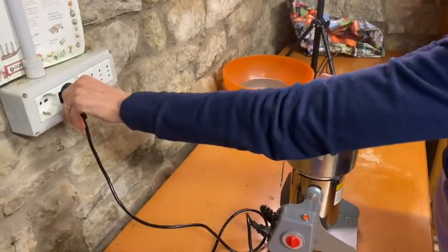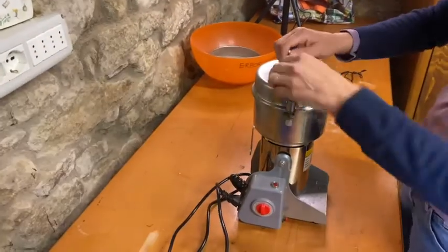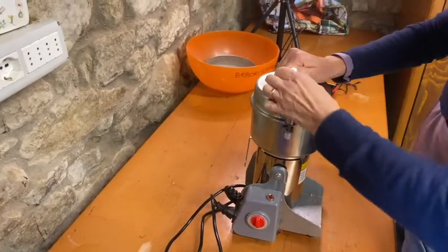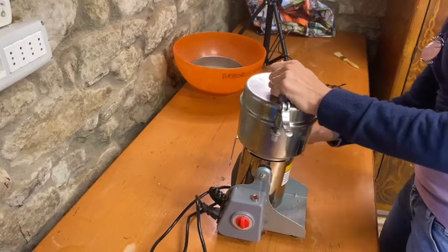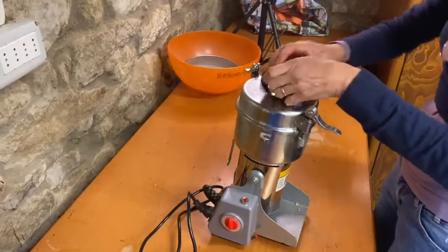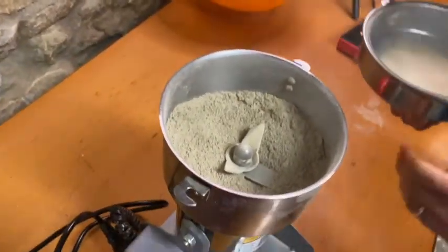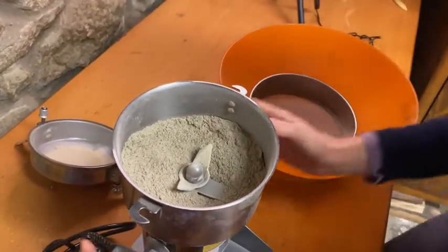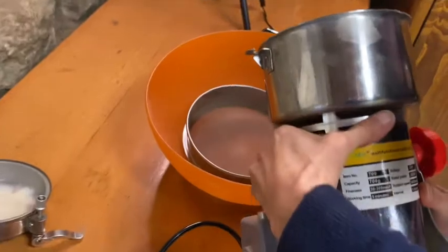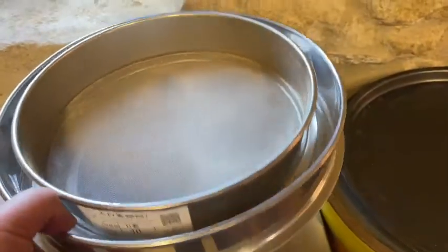Once again for precaution: detach from electricity before opening the container. It makes quite a lot of noise, and be careful — never put your fingers into the machine, it is very, very powerful. Open it and you can see inside quite some nice powder, which we're going to filter again.